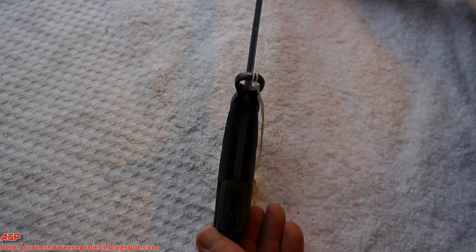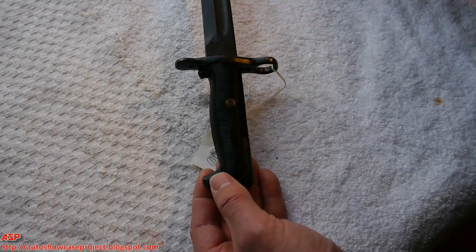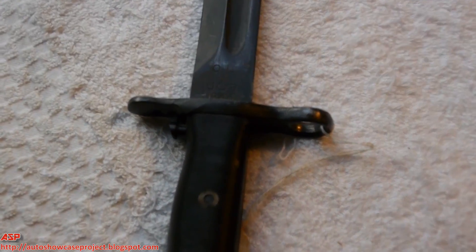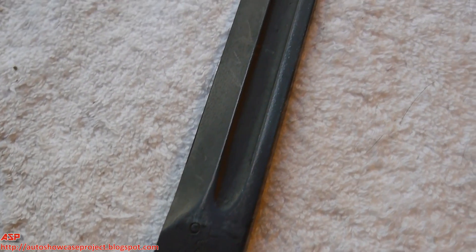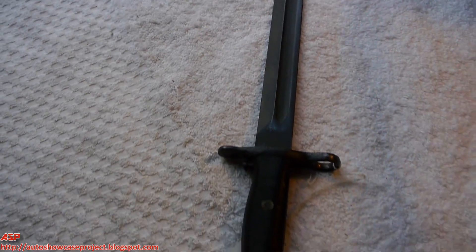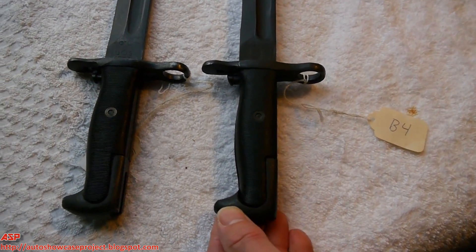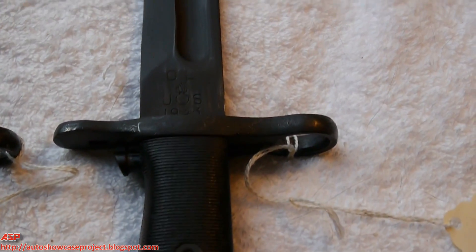One of the members has a reproduction bayonet. I did examine it — unfortunately I don't have it here for a side-by-side comparison — but this is one of the best ways to really tell. If you look at a 1943 that has been cut down, you can see where the fuller goes all the way to the tip.